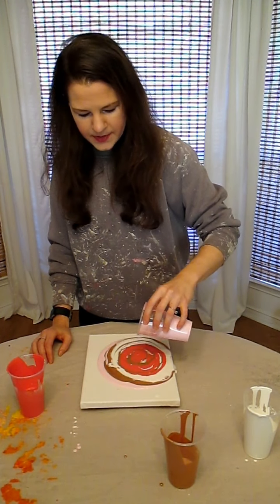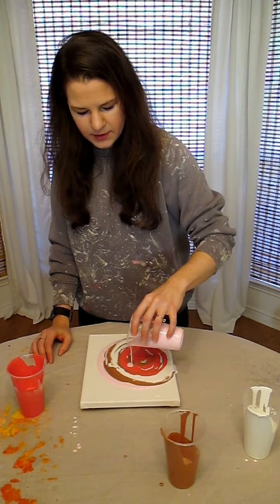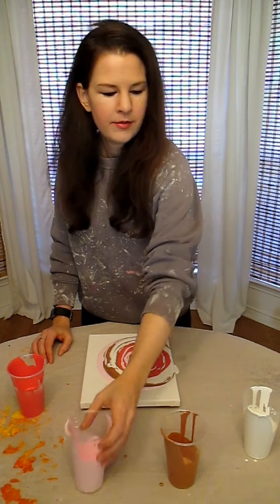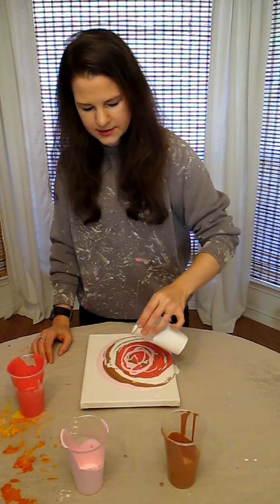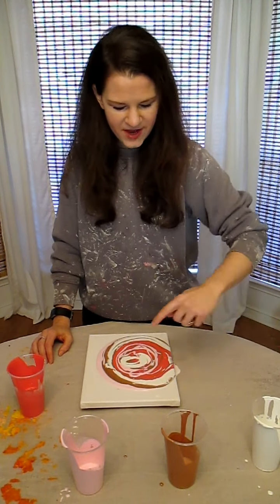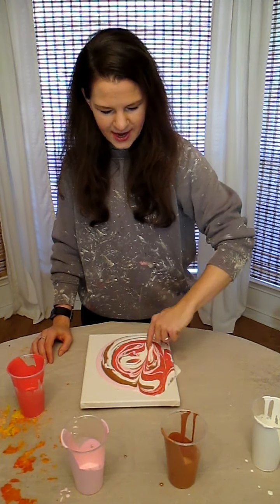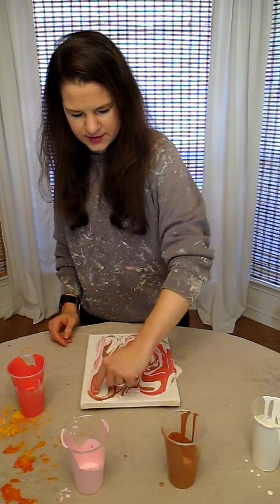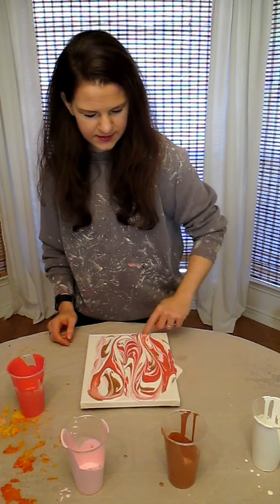I think I need some more of this baby pink — I can't get enough baby pink — and maybe a little bit more white. There we go. Okay, and then the fun part: this is where the magic happens when we swirl. Just swirl it. So fun to do this part, I love it.